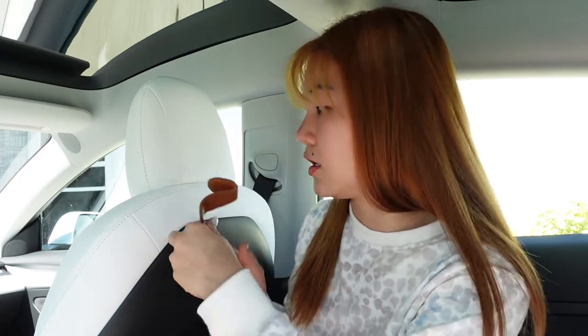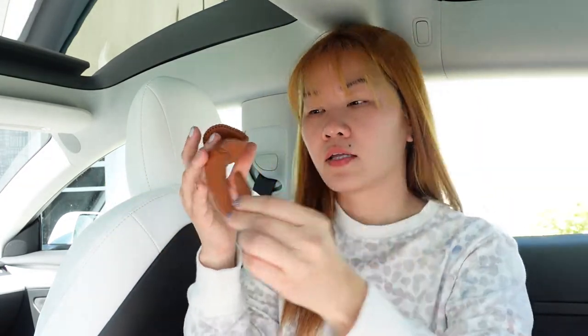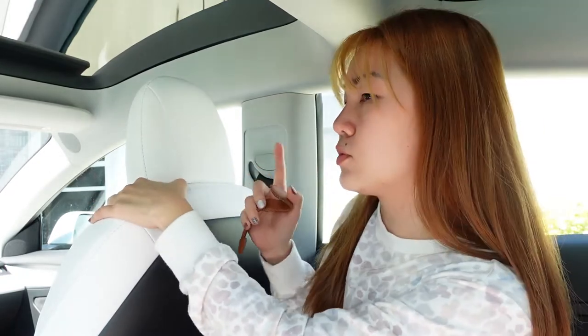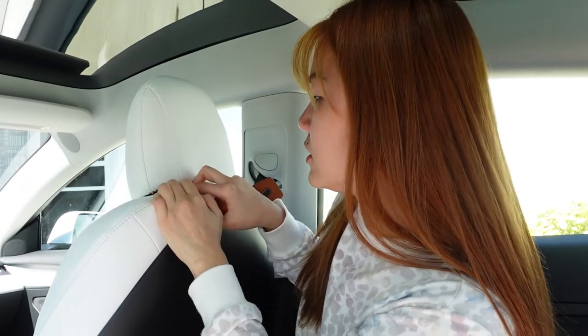So I bought it for two purposes: first, to hang my coat — that's the number one purpose — and second, to hang my purse or wallet. This is really easy to use; it's a hook like this.